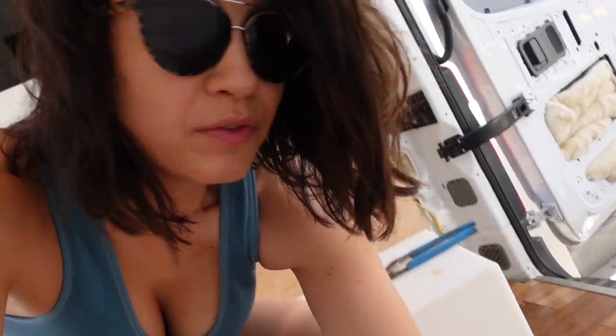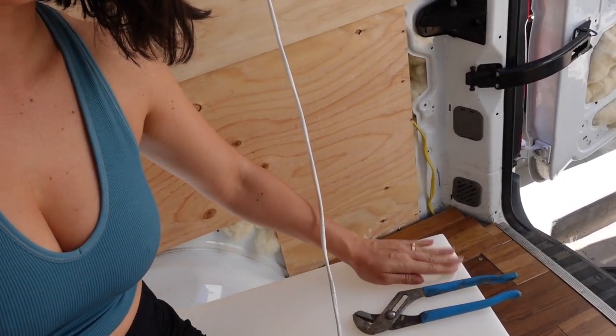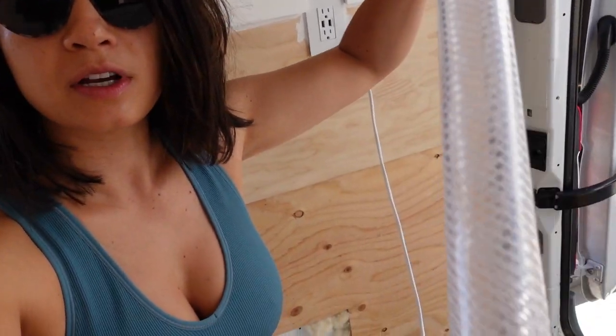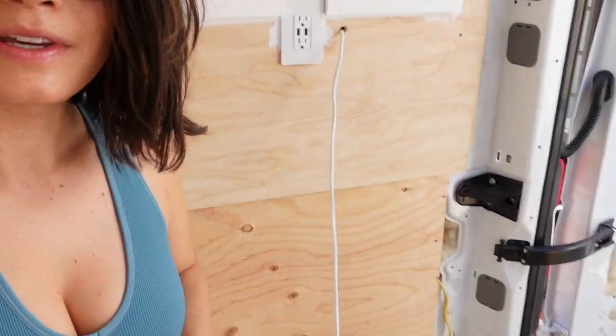Let's do it. So we've run into our first fun hiccup right when we started. We realized that the actual water fill hole is on this corner, not on this corner like we thought. And this little guy connects from the outside to the inside so gravity pulls water through. So it has to be on this side now. Whatever.